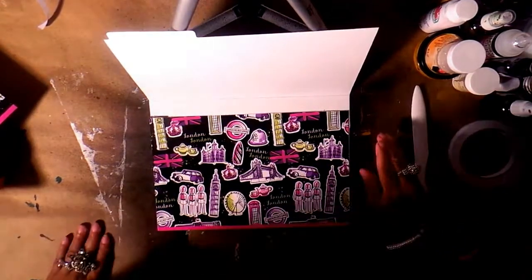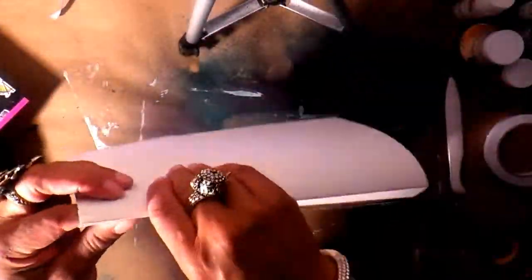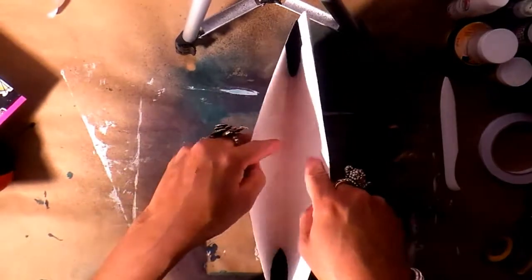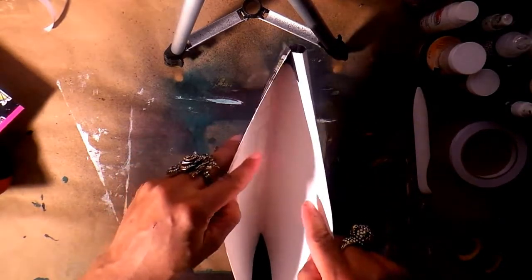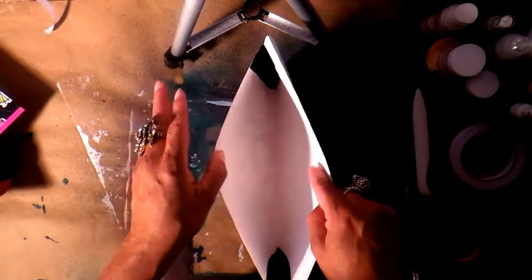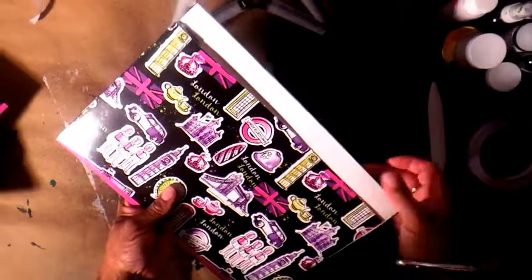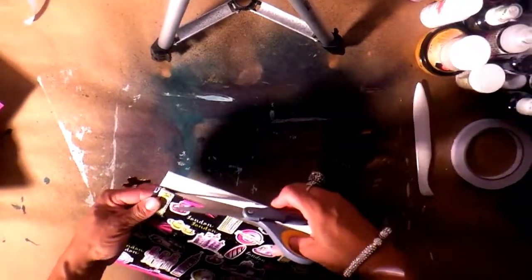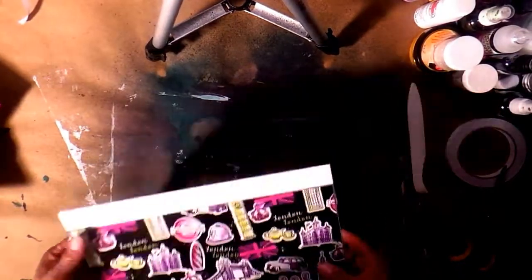Now I'm going to show you what we created on the inside. This is the flap — I'm just going to bend that back for a second. Look at that — see the little black hinges in there? See how much stuff you can fit? Now you can do a really nice stuffed envelope. That just makes it fabulous.